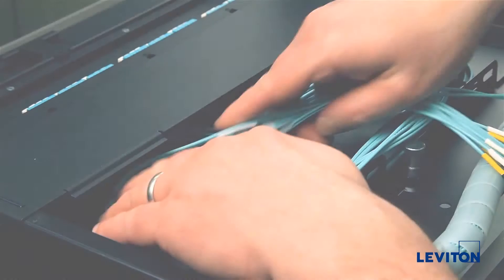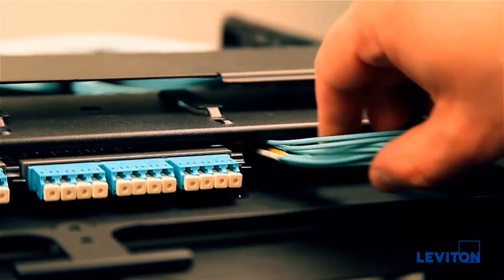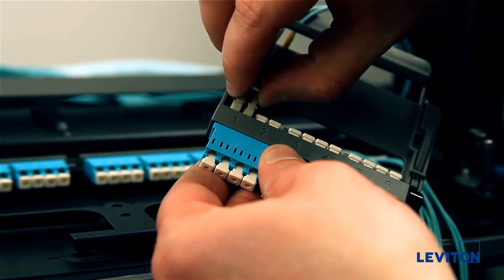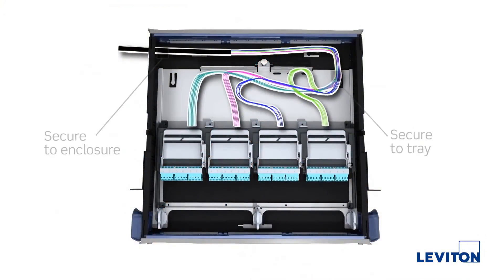When routing cables to adapter plates, feed the cables from the rear to the front. Then make adapter plate connections from the front side of the enclosure. This diagram shows routing to Optex Evolve adapter plates with breakouts.